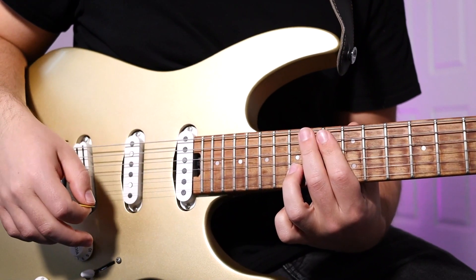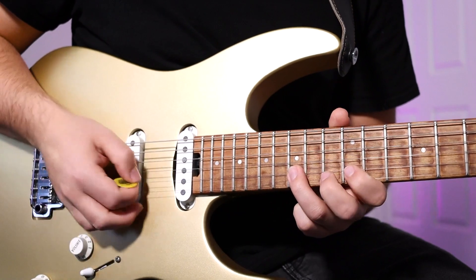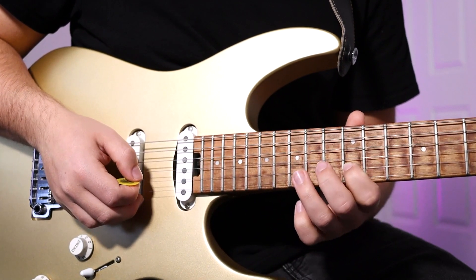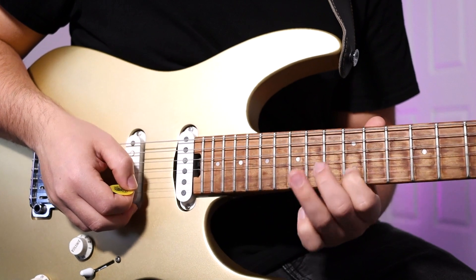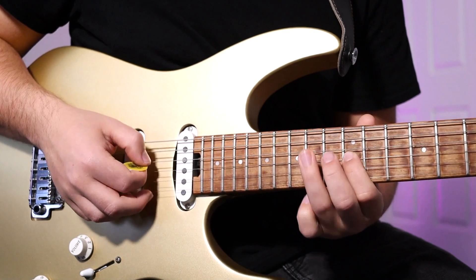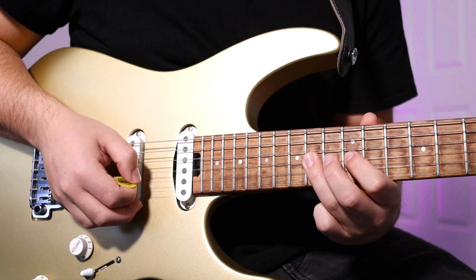From there, it can get kind of tricky. It's going to be 15th fret, B string, and then a hammer and pull-off from the 12th to 15th, and back to the 12th. Then pick the 12th fret, G string. Then it's going to be 14th fret to 12th fret, G string, and then 14th fret, D string, back to the 12th fret, G string.